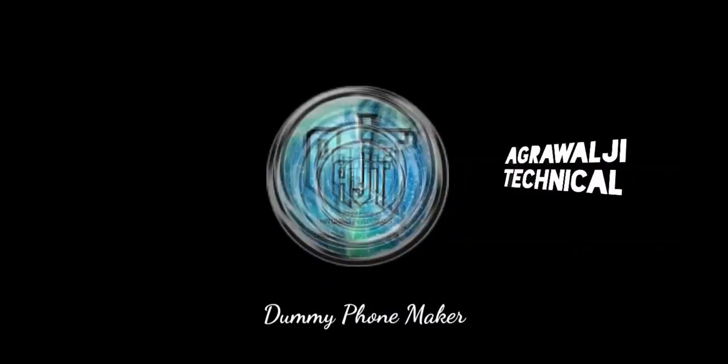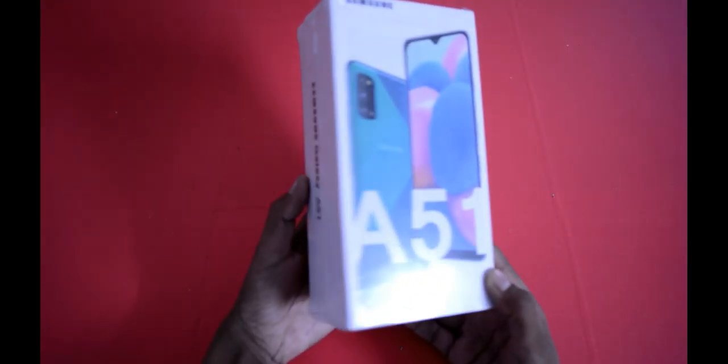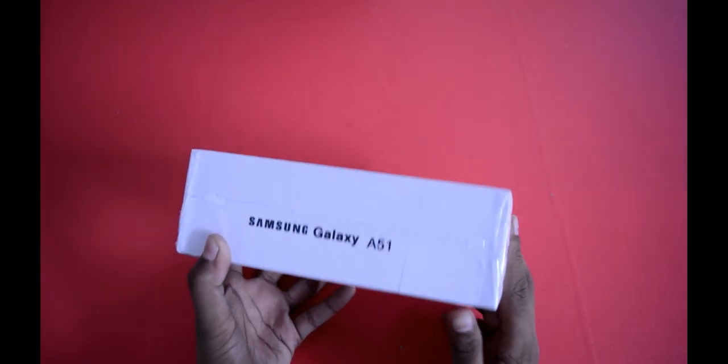Today I am going to unbox the Samsung Galaxy A51. Before that, let me remind you that my channel is running a 3x giveaway — a USB cable, lightning cable, Type-C plus micro USB. I am giving the link at the bottom and in the description box so you can participate from there.